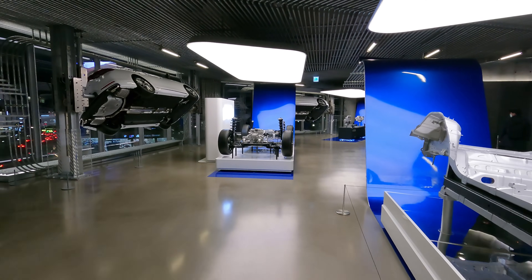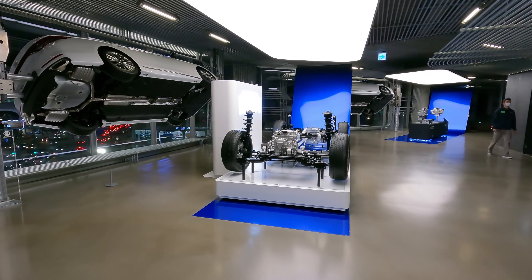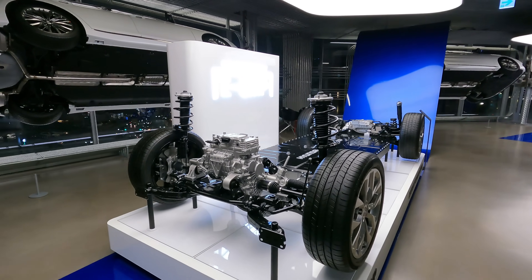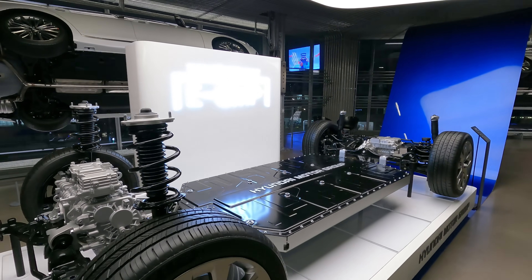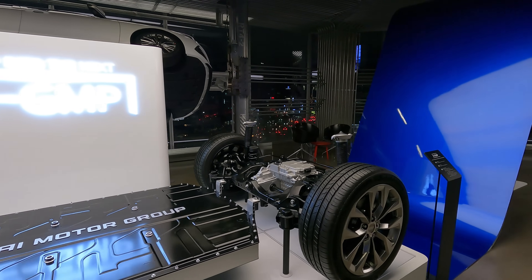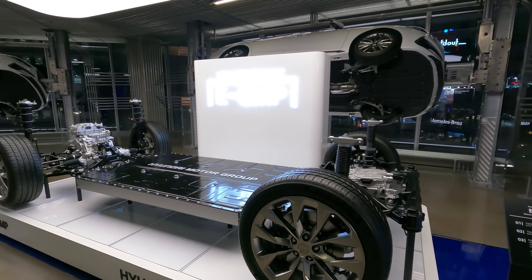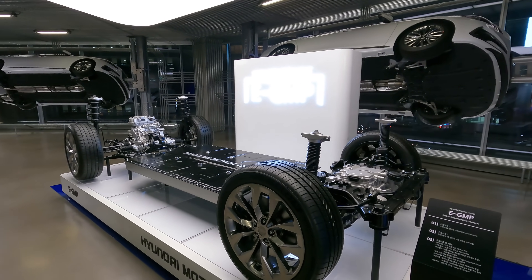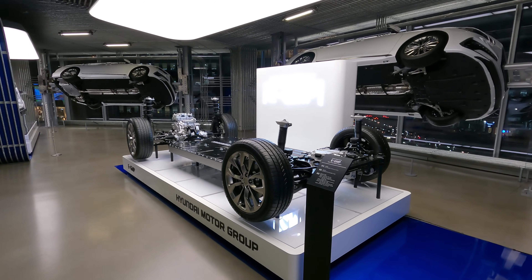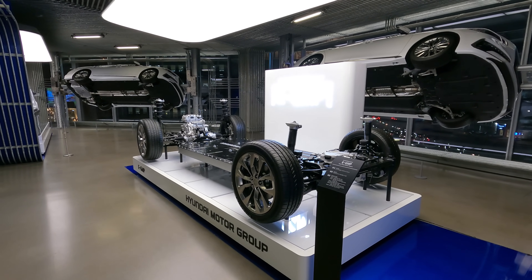Hyundai is planning to make 23 EV models by the year 2025, targeting one million units of EV car sales worldwide. Hyundai currently sells about 7 million cars worldwide, so that would be one EV sold per every seven vehicles — and we all know the future of EVs is not even the future, it's right around the corner.